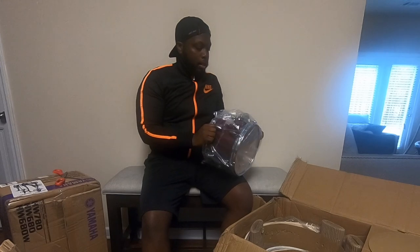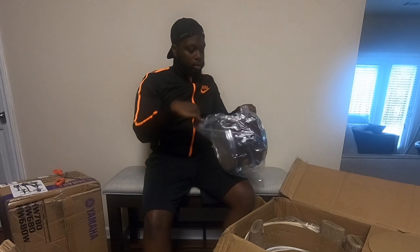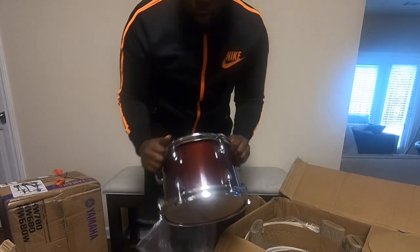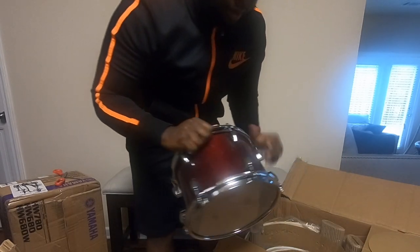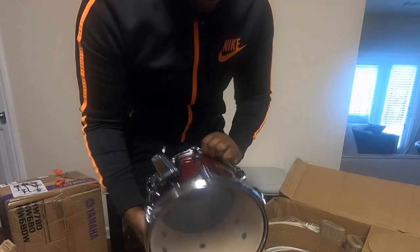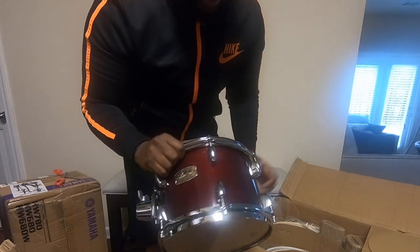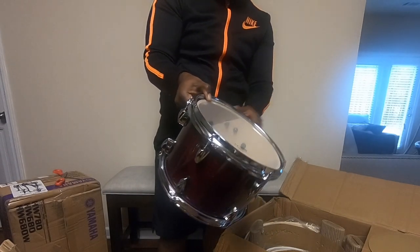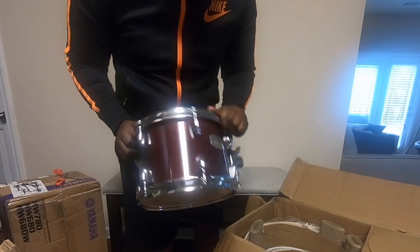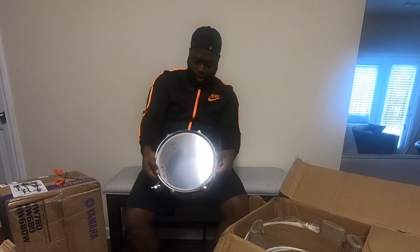Now we've got the first tom, 10 inch. The finish is wonderful, man — that finish is beautiful. I don't know if it comes through on camera but that finish is gorgeous. Looking over this one, it looks good too. Snare and tom two are both looking good, man. I don't see nothing on this one either.